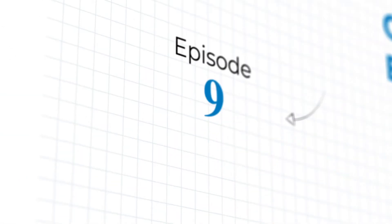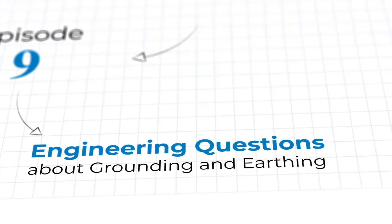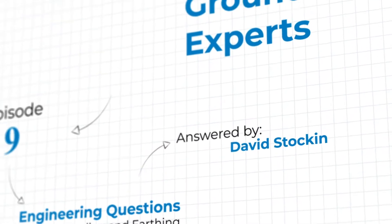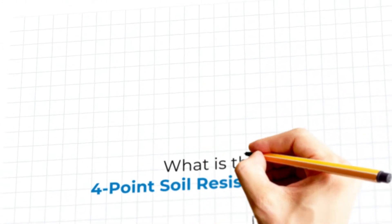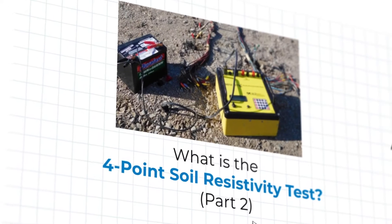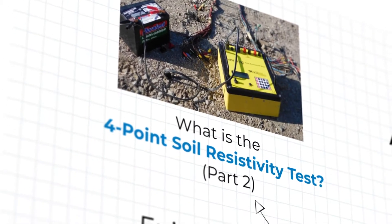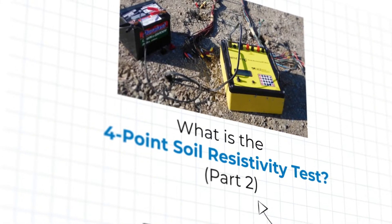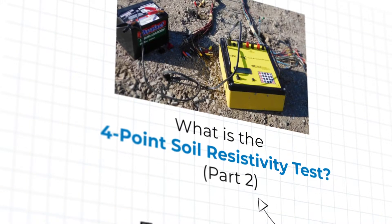Welcome to Episode 9 of Ask the Grounding Experts, where our experts from ENS Grounding Solutions answer your engineering questions about the world of grounding and earthing. Today, our engineering guru Mr. David Stocken picks up where he left off last week as he covers part two of a two-part series answering the question: what is the four-point soil resistivity test?